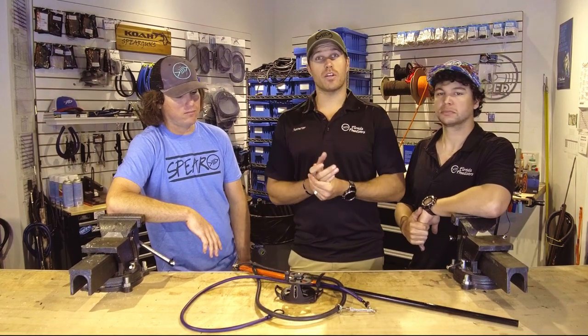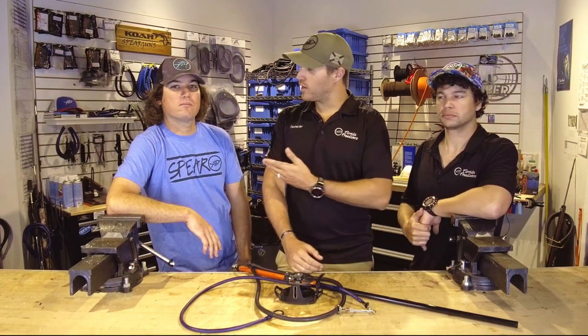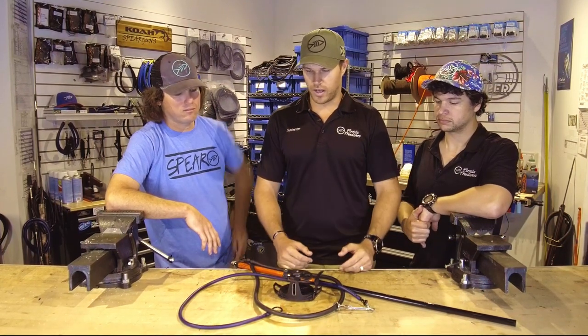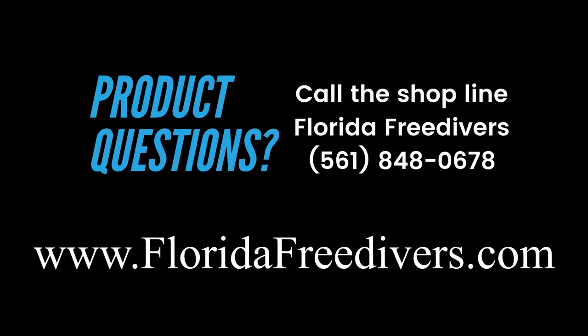All right guys, thank you so much for watching our video. Hopefully you found some value in this. If you did, please make sure you leave us a like and of course subscribe. Thank you again, Ryan, for coming and telling us a little bit about how belt reels work and when to potentially use them. If you have questions about that, ask us in the comment section below. If you want to get set up, you can check out our store online at floridafreedivers.com. Thank you guys so much for watching — give us a like, subscribe to our channel, and we'll see you guys in the next one.